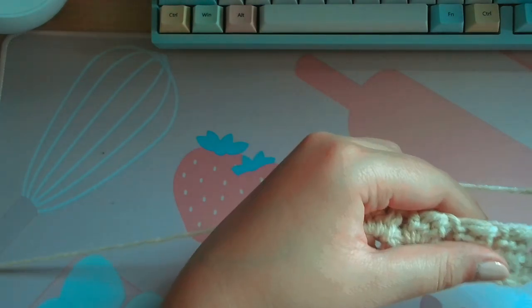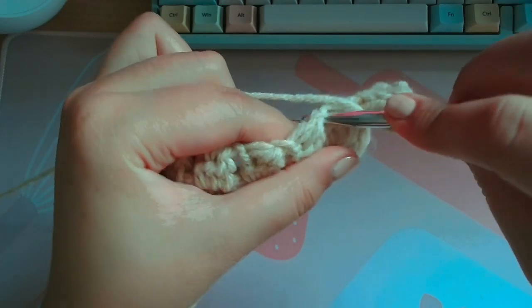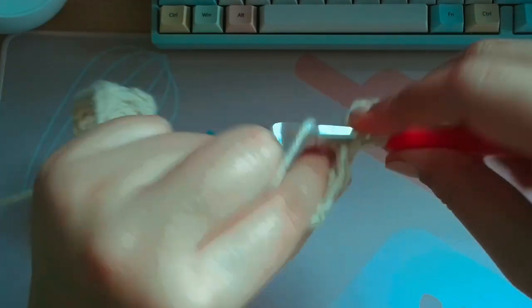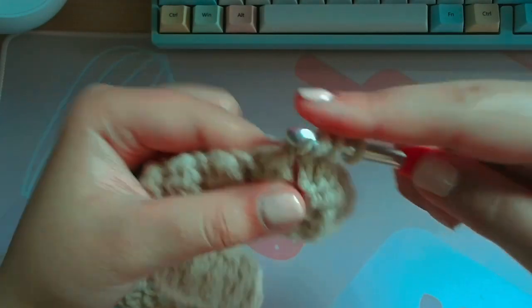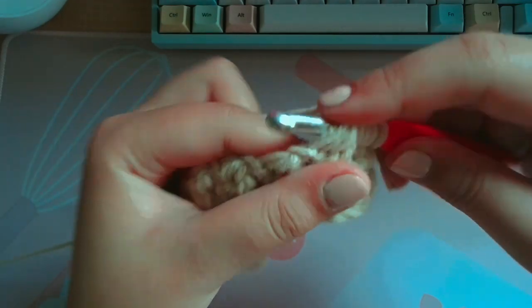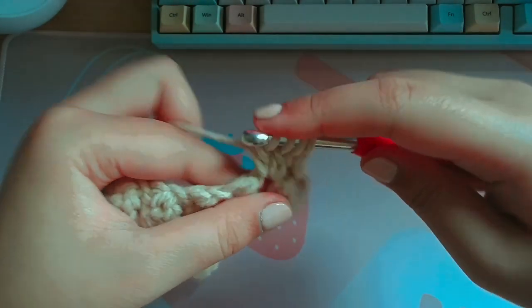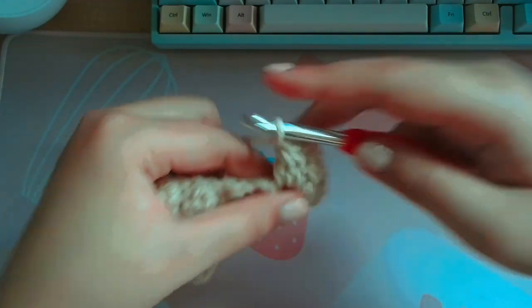First cluster, then chain one. Insert, yarn over, pull through, yarn over, pull through, yarn over — insert, yarn over, pull through, yarn over, pull through, yarn over — insert, yarn over, pull through, yarn over, pull through, yarn over — through all four. Chain one.